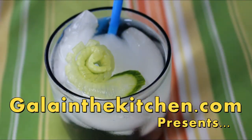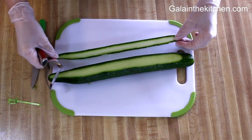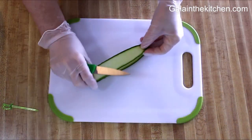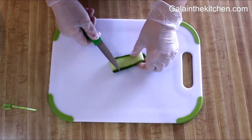Welcome to my kitchen. My name is Gala from GalaInTheKitchen.com. Today I'm going to share with you how we can make a beautiful garnish from a cucumber ribbon. I folded the ribbon in four to speed up the process, and now I'm going to make little cuts that will become petals for my flower.